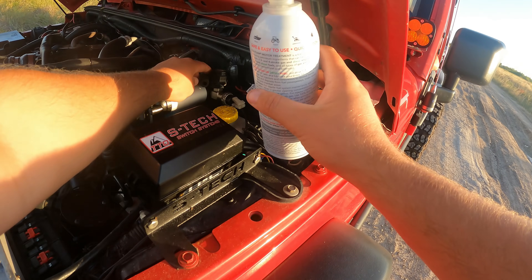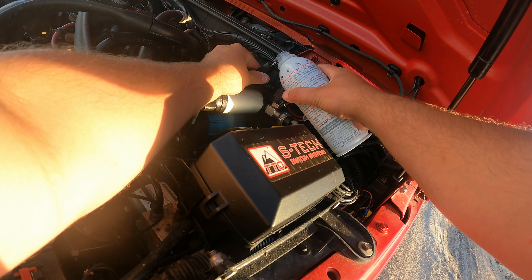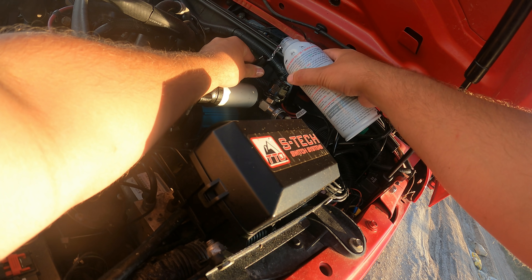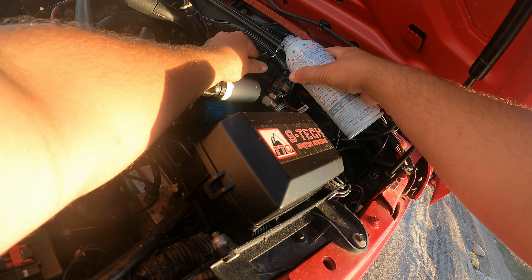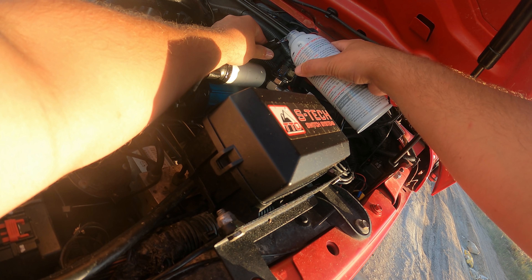Let's do it. Here we go — rev it up. You can see how it's kind of sucking it in there. Now I'm going to dump a bunch in there. Kill it.